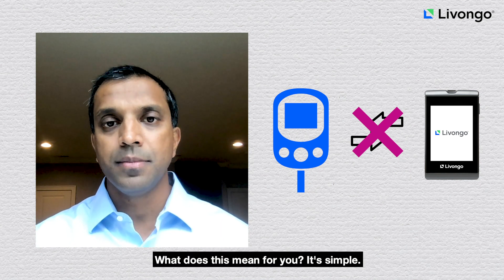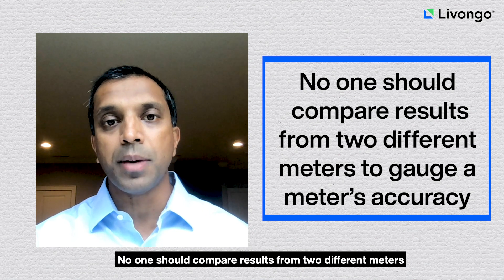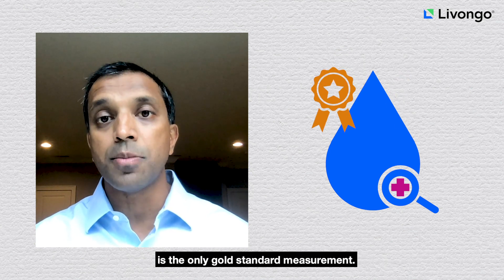What does this mean for you? It's simple. No one should compare results from two different meters to gauge a meter's accuracy. A lab test taken at your doctor's office for blood glucose is the only gold standard measurement.